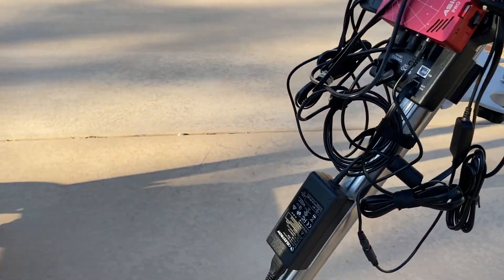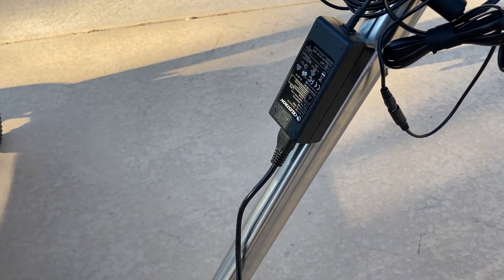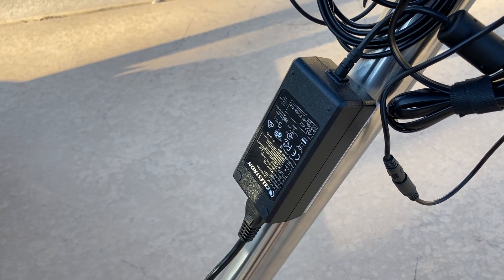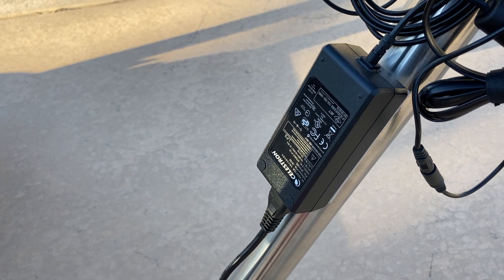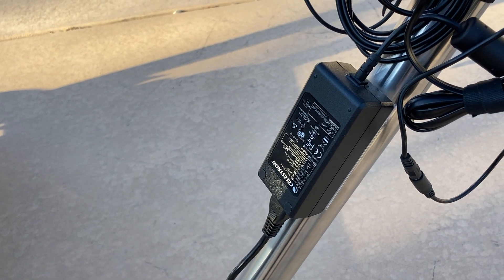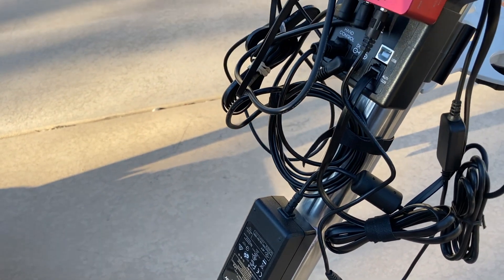I'm on a rolling chair, so starting at the very bottom we've got a Celestron power adapter. I'm running it off a power source — not using a battery like some people — just using an outlet. It's a 12-volt power adapter that runs the whole mount.